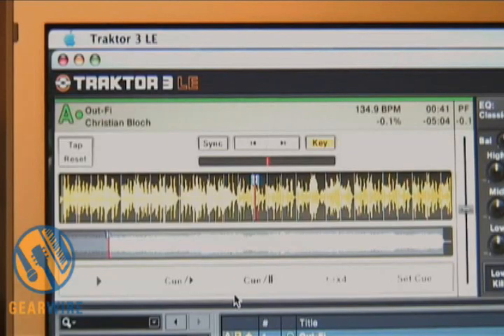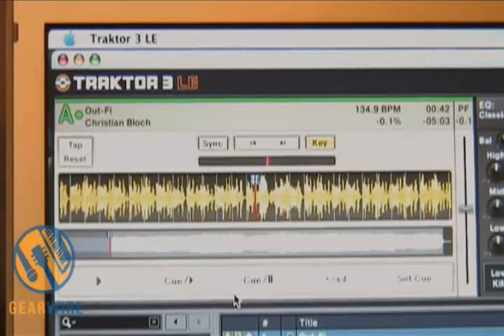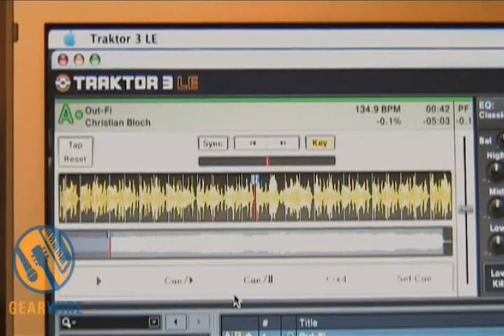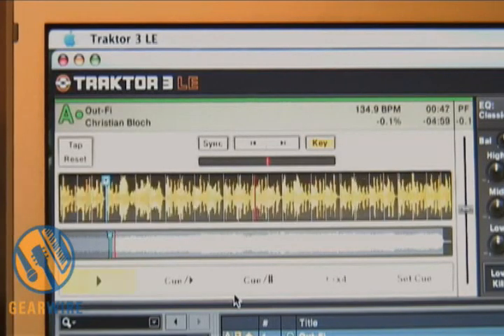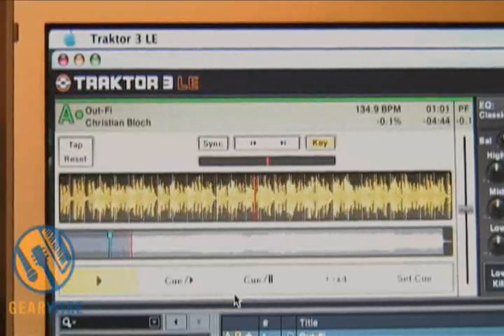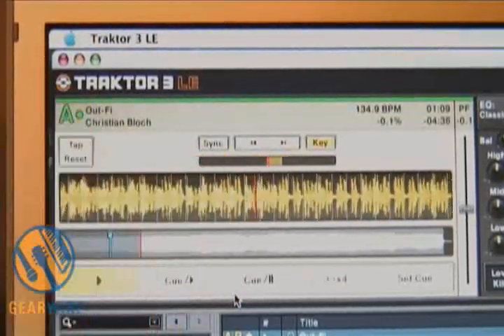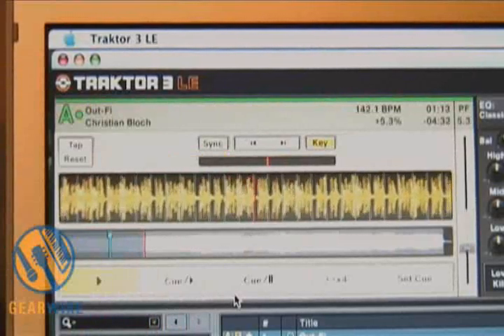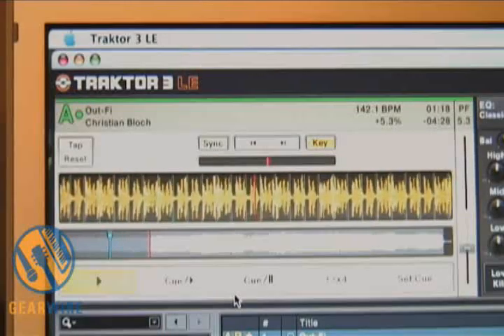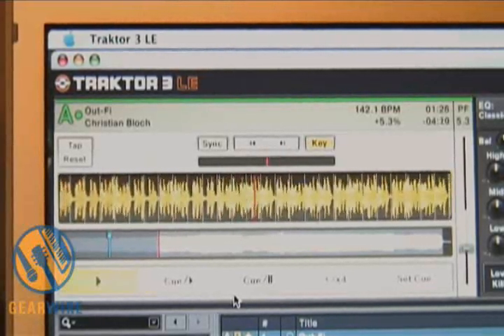I can hold the scratch button down — I'm trying to do this with one hand here. Can you hear that? Pretty neat. Not like your traditional scratching, which most of us are used to, but still effective — it's more of an effect on this piece. Now the sync up here: keep your eye on the sync — that would automatically sync this. So if I had a song on deck B playing, you can see where the two songs are falling out of sync. If I press the sync button, boom, it snaps them in — taking away all of what many DJs have spent their time learning, which is beat matching.